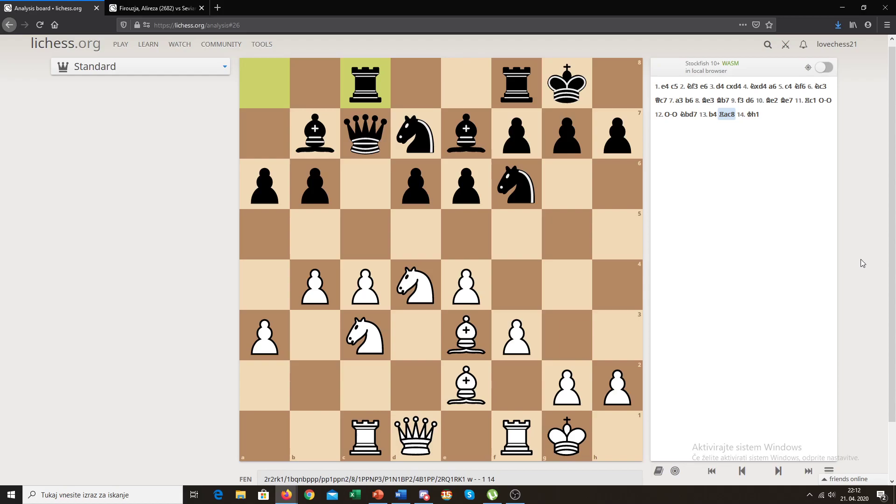Hi guys and welcome to our next pawn structure video. Today we're going to go over the Hedgehog pawn structure, which is known for these four pawns in the center on c4 and e4 — that's the Maroczy Bind from white's side — and these two pawns here. Today I will talk about some basic plans for both sides and basic setups for black in the Hedgehog structure.